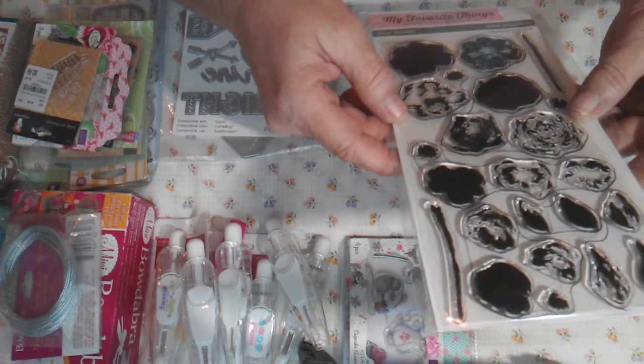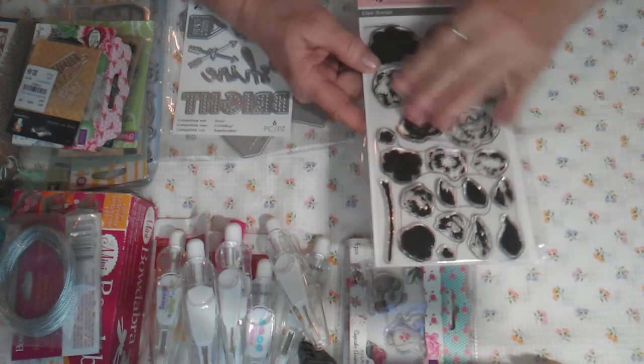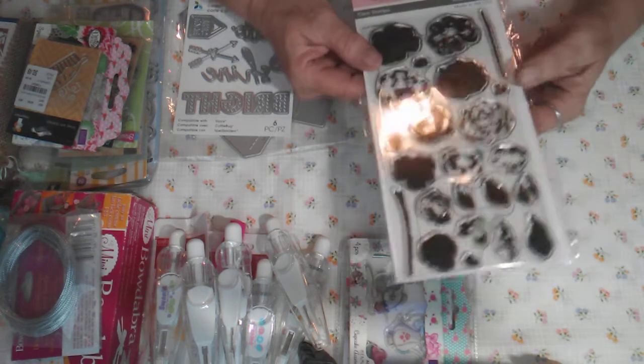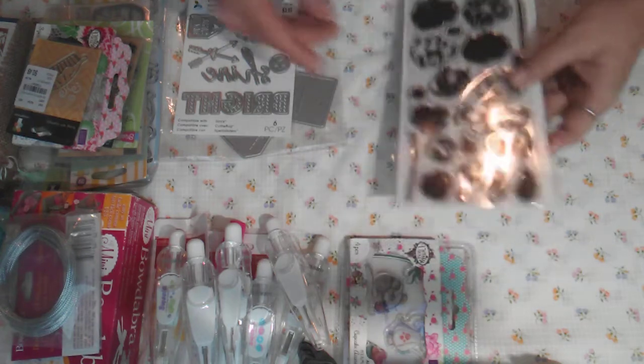This one is from My Favorite Things — it's a Layered Rose set with all the layers and the dies to cut them out. I'm asking ten dollars for this one and five dollars shipping, so fifteen dollars shipped.